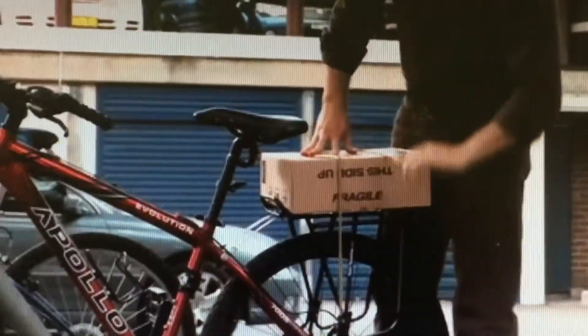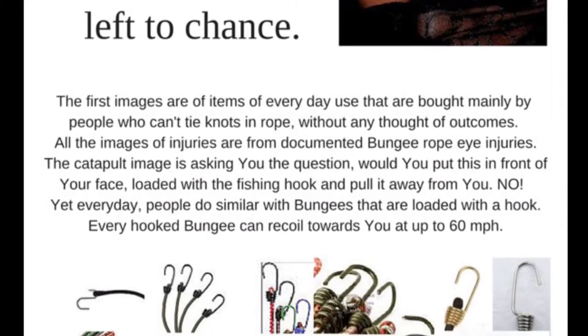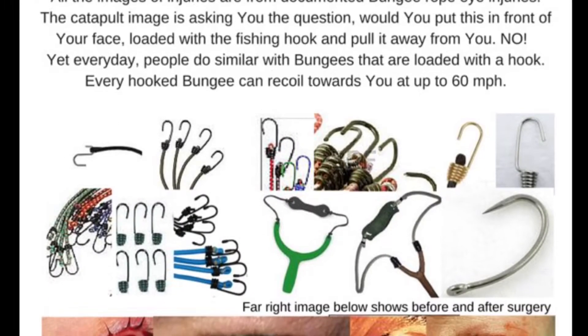Over 500 Australians are hospitalized each year with severe eye injuries due to accidents involving recoiling elastic straps. The strap broke on the far side of the roof — the cord detached from the hook, ricocheted straight into my left eye.